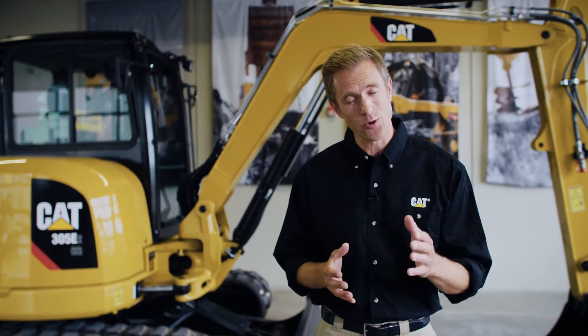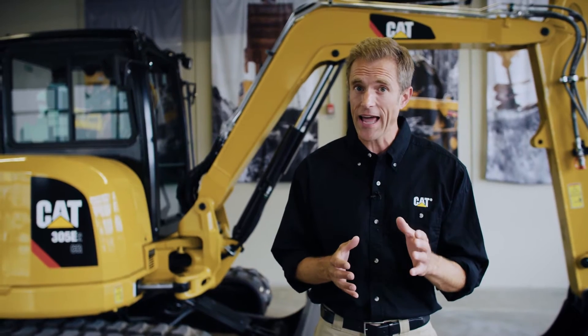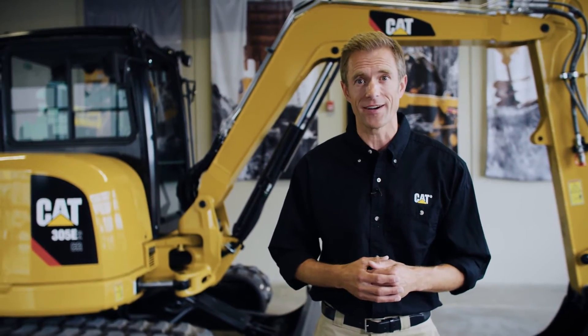Hey, I'm Colin and this is today's Quick Tip. Today I'm going to show you the steps you should take before starting your CAT Mini Hydraulic Excavator.